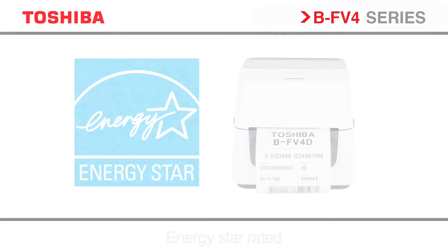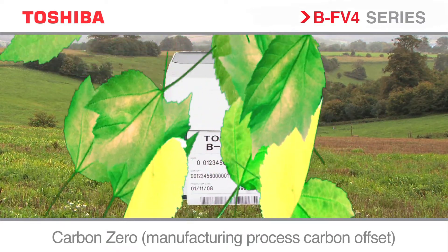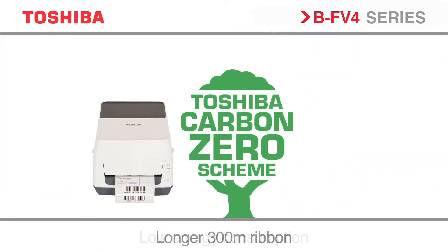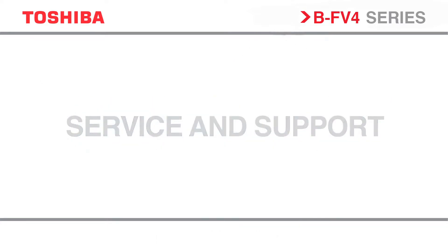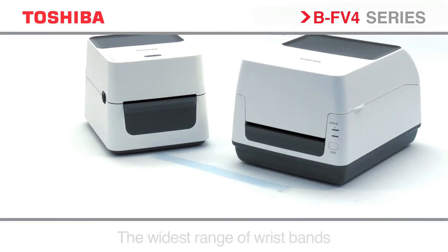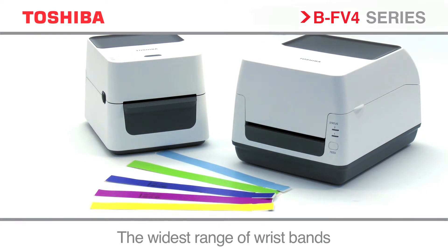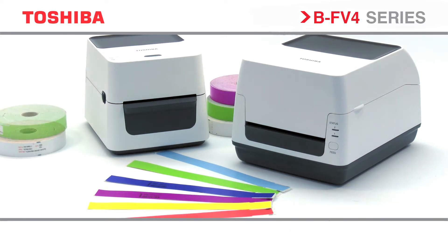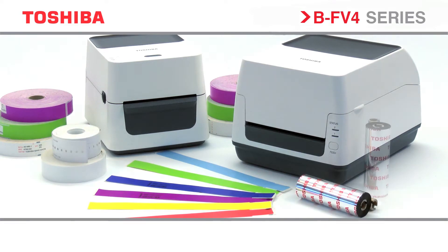Toshiba is committed to the design and manufacture of products that reduce environmental impact, creating environmental quality standards for each product and prescribing them with the highest levels required by the industry. Toshiba can offer a total solution, including a full range of approved media, labels, consumables and cleaning products. A worldwide support network in the majority of countries provides essential peace of mind that once installed the printers will be serviced and maintained by experienced engineers and service staff.